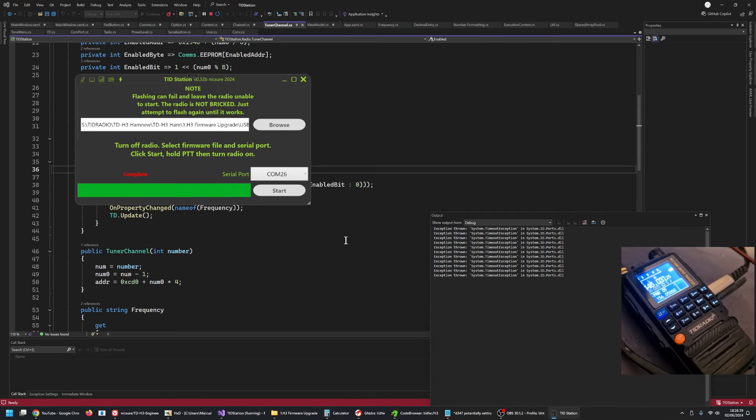At the moment it's just USB everywhere — I haven't got anything in there to switch it between USB, AM, and FM. But that is coming now that I know I can do this and modify the firmware.